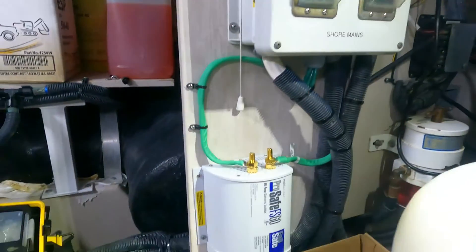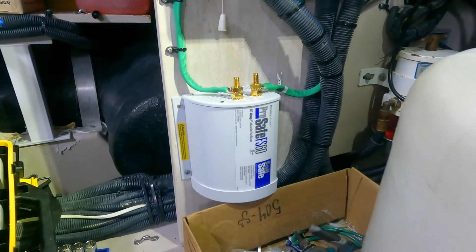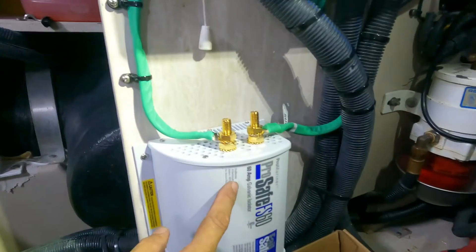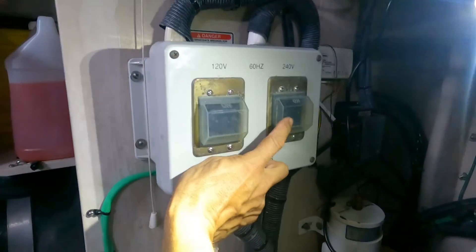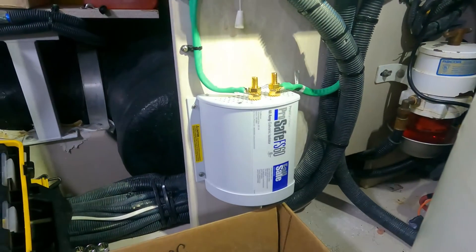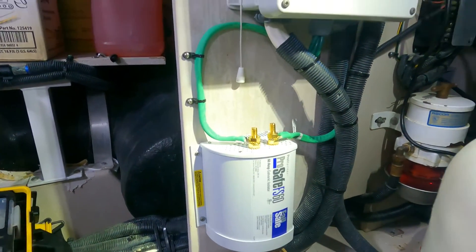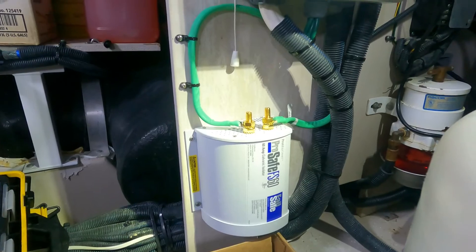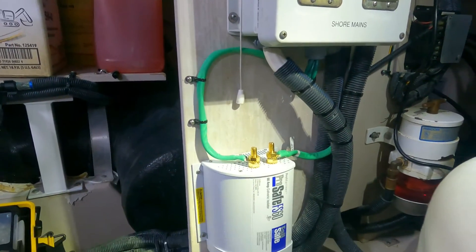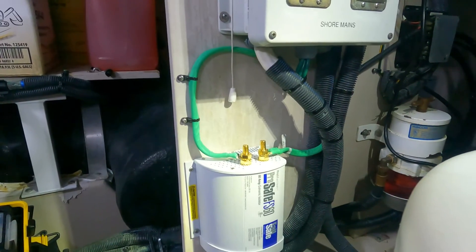Okay, guys, this is the final installation of the galvanic isolator. The capacity in amps of the galvanic isolator is according to the capacity of the main breaker in amps. This is one of the parts of the process. Now we are going to check the connection between the bonding conductor and the sacrificial anode.